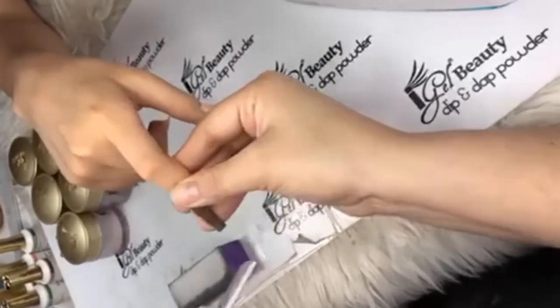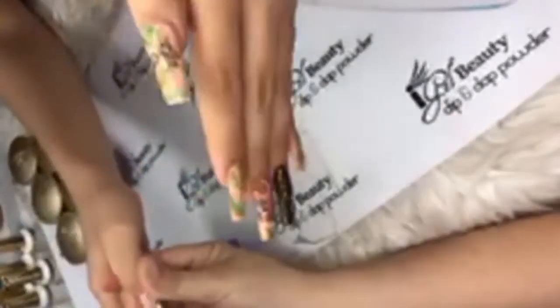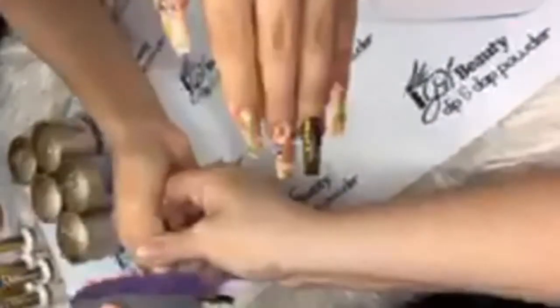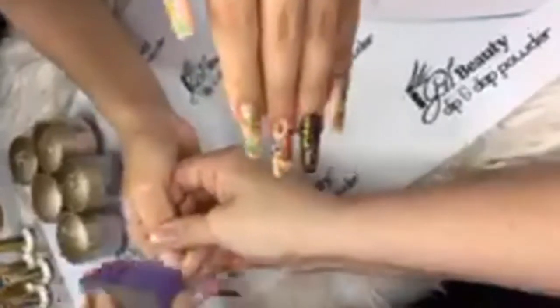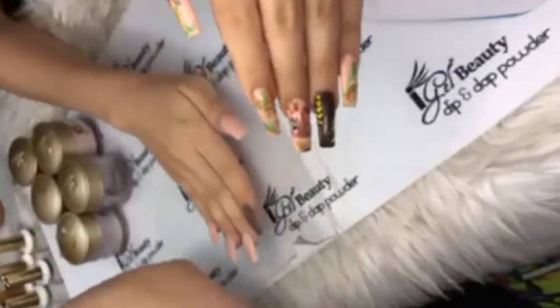For anybody just tuning in, here's the set she's working on — it's an all hand-painted sloth set. See the word 'lazy' on the thumb. Not that she's lazy, she just likes to take her time with things — she's a perfectionist. Her mama improvises on the speed though!